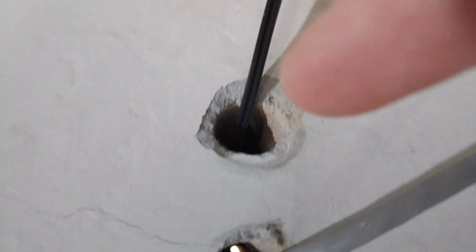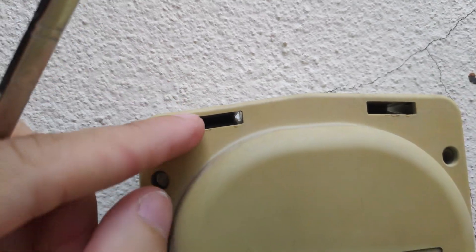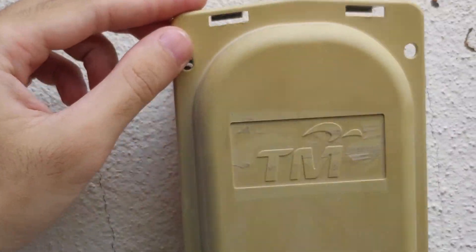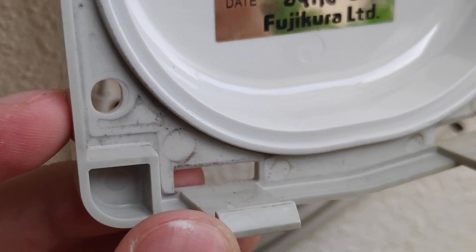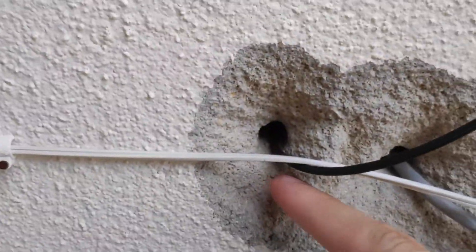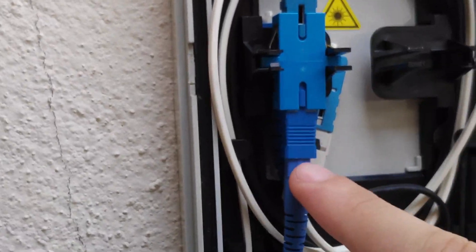To replace the cable, start with the outside box first. Follow the black wire to the outside of your house and look for a TM box — it's usually mounted on your wall. To open it, release the two clips at the top. I use a chopstick: place it inside one of the holes and push straight, and the clips will release. Go slow and don't put too much pressure or you might break the clips.